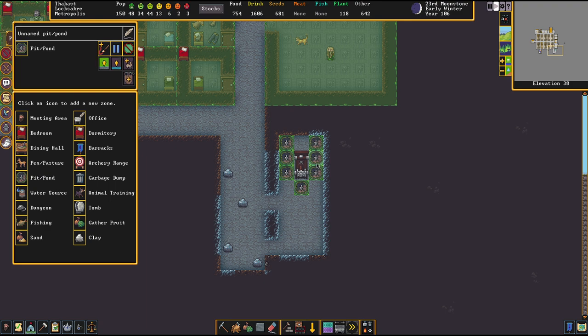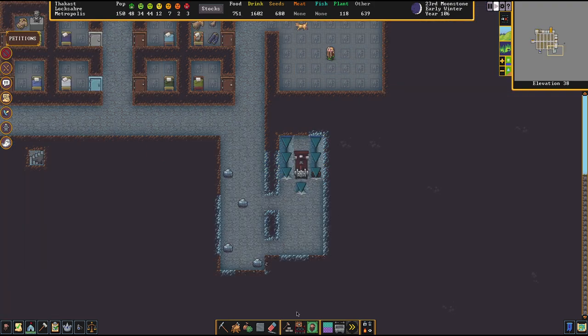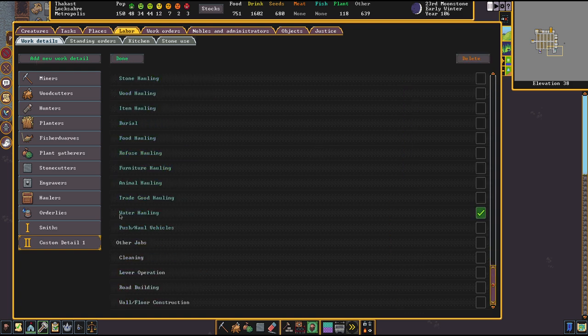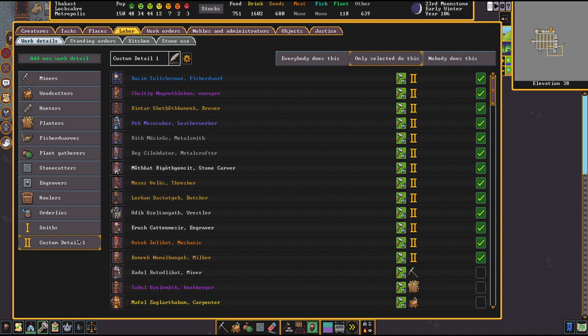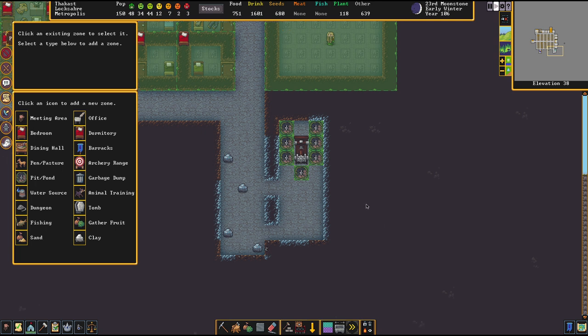After we have placed these down, we go onto each one of them and designate it to be a place where water is going to be stored. Once this is all set up, we have the work orders allocated that we require. We've stopped this from leaking — everything is nice and dandy. The next problem is how to get enough dwarves to do this simultaneously. We go into the labor menu. My personal ideal solution was setting up a new work detail by clicking this button and setting it up to water hauling exclusively. Then I set up these people to do the water hauling, as many as you see fit. And then I go over to the haulers and select literally nobody to do the other hauling.